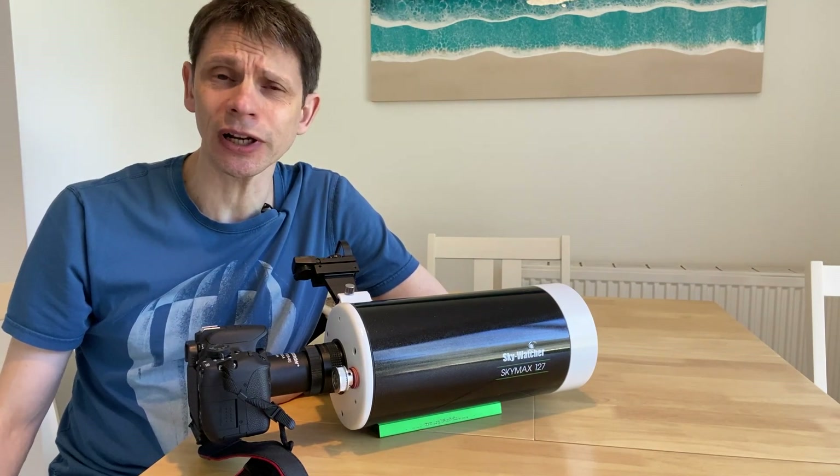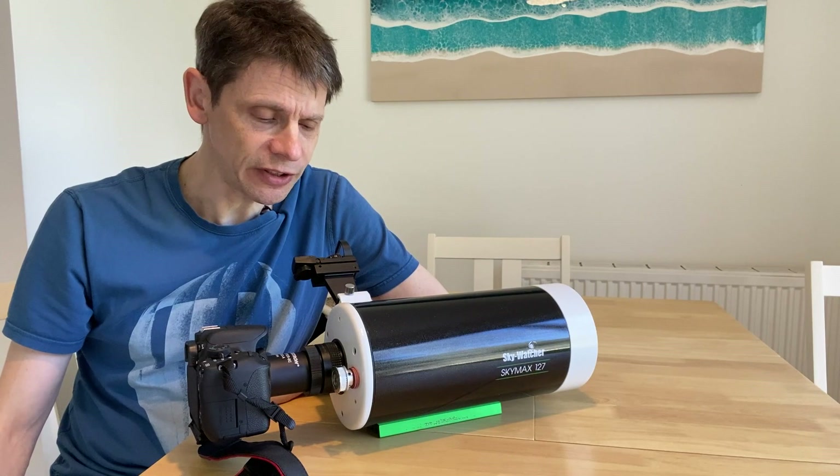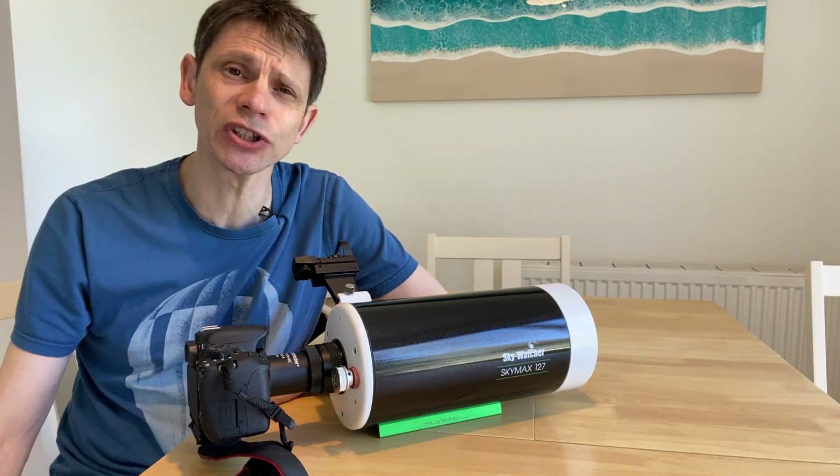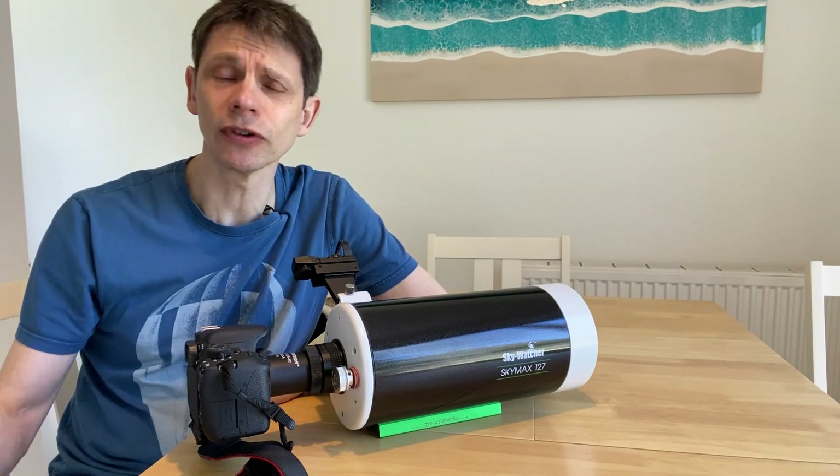The first thing I did was quickly reproduce the problem. I pointed the scope at Venus and just moved the planet around the field of view, basically like a bright star. It's very easy to reproduce these strange arcs of light that I saw originally when I photographed the Pleiades.